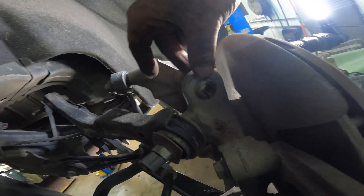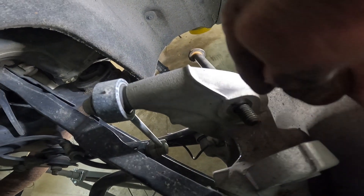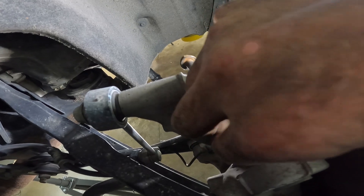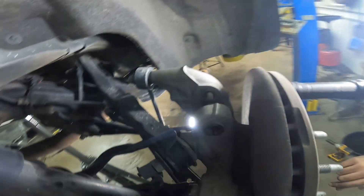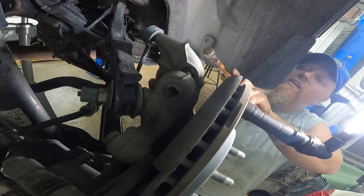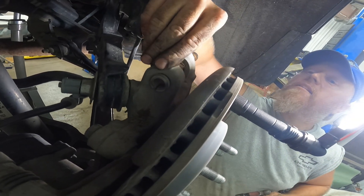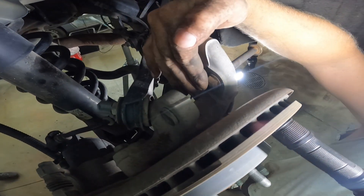Once you get your old one off on this end — the side that goes right down inside this pocket here — you've got this little sleeve that's pressed in here and you need to press it out. The easiest thing you can do is get a bolt, slide it right through like this, put a nut on it, just like that, then slide it right up against that sleeve and tap on it with a hammer.